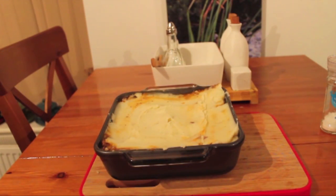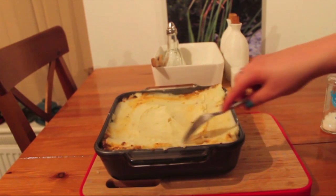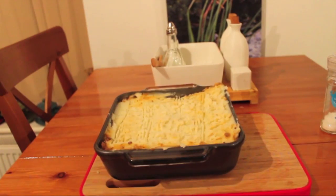Now that the topping is on top of the pie, I'm going to start scoring the mashed potato. By doing this, it will create crispy bits which give the dish a really nice texture. Your oven should now be preheated and you want to put the pie into the oven for approximately 25 minutes, depending on how much you like it done. But 25 minutes is usually a perfect amount of time for me.